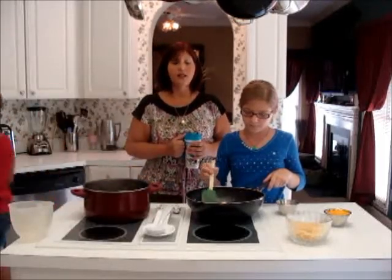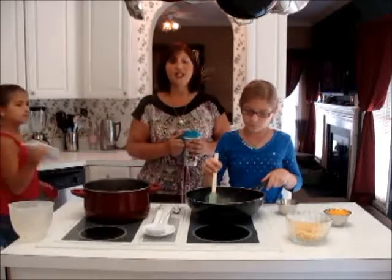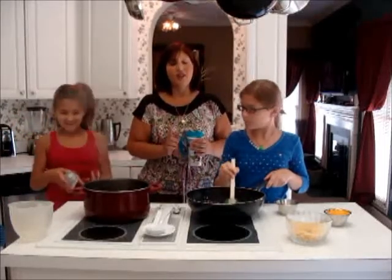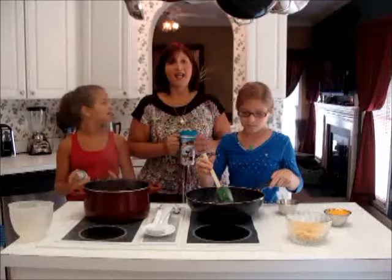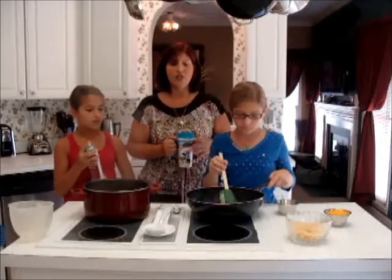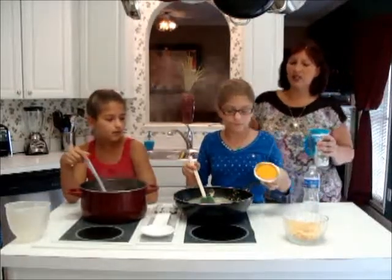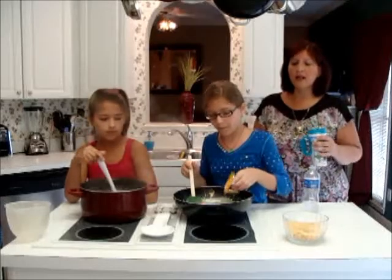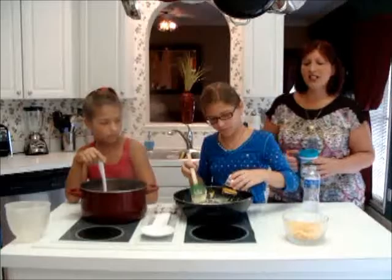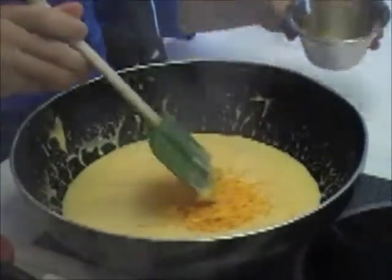It just gives it such a creamy texture. We'll add the cheddar cheese in later, but the Velveeta cheese is so creamy when it comes out. Velveeta just came out with a new cheese that has a Mexican mix to it, so it's spicy. So if you like macaroni and cheese spicy, you could even use that one. Jillian has the cheese melting, and now she's going to add some sharp cheddar cheese to give it a little bit of zing. I know some of you are sitting around going, oh my goodness, she didn't add this, she didn't add that. This is just my version of a quick macaroni and cheese.